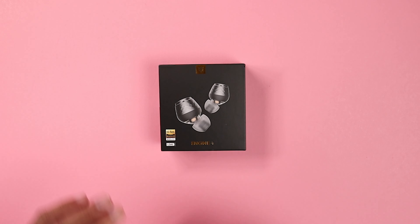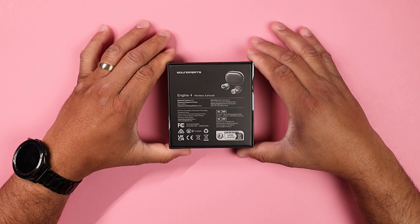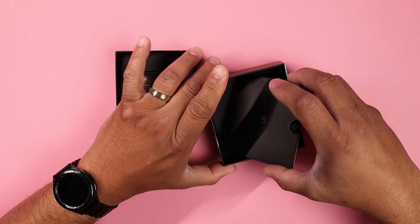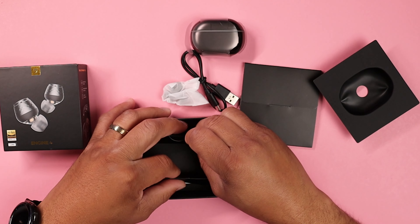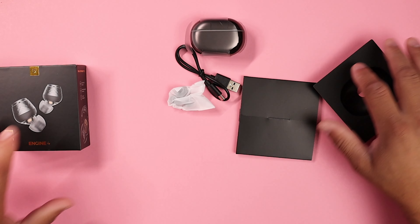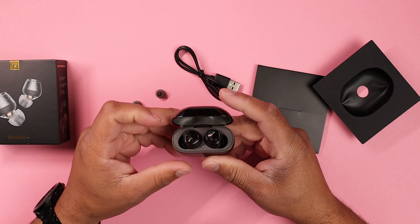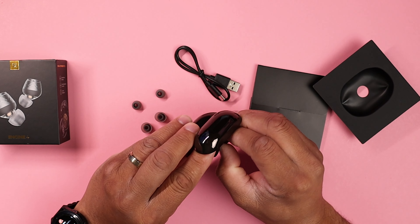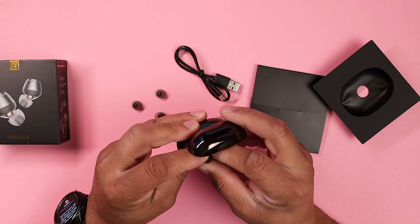Let's talk about the unboxing experience when you buy these buds. First, looking at the box, it's an all-black box with the buds in the front and the specs on the back. When opening up the box, you are greeted by the buds inside a charging case. When you take the case out, you're greeted to a Type-C cable, three pairs of ear tips — one pair already on the buds and two extra in three different sizes — plus an app card and the user manual.